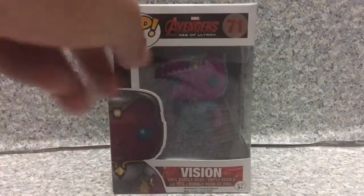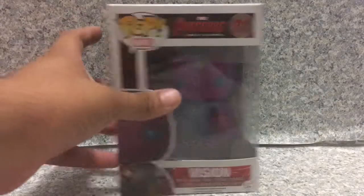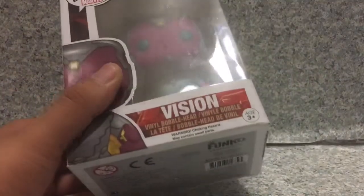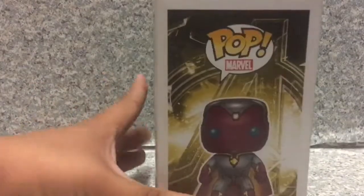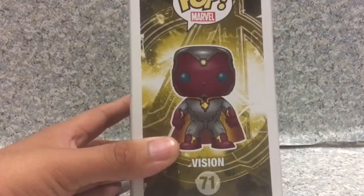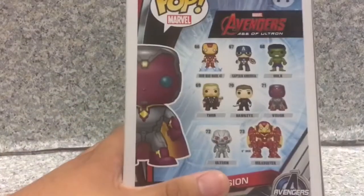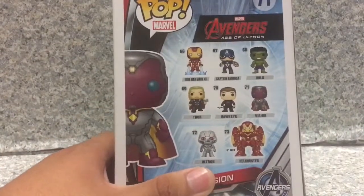Let's take a look at the packaging. The packaging is the usual Avengers Age of Ultron. You can see the image of Vision here and the red coloring on the name tag. On the side, you get the yellow background, which is the A for Avengers. And on the back, you got the A for Avengers in the background.